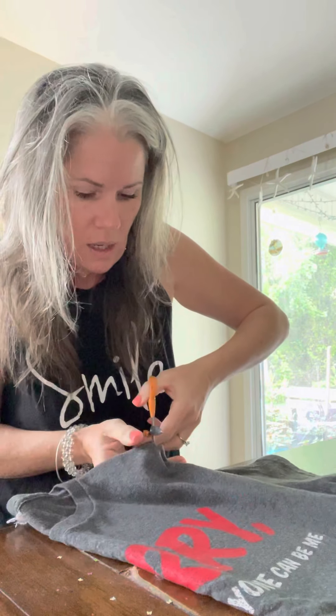I go just below the neckline, and that's plenty off to be able to do the kind of shirt I want to wear. I'm pretty sure I'm not the first one to do this, because I'm pretty sure I'm not the only one who doesn't like t-shirts.